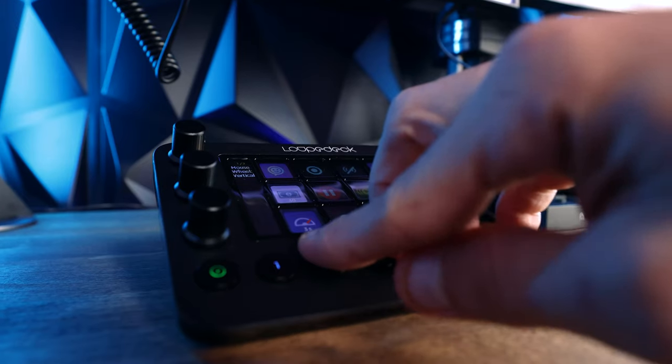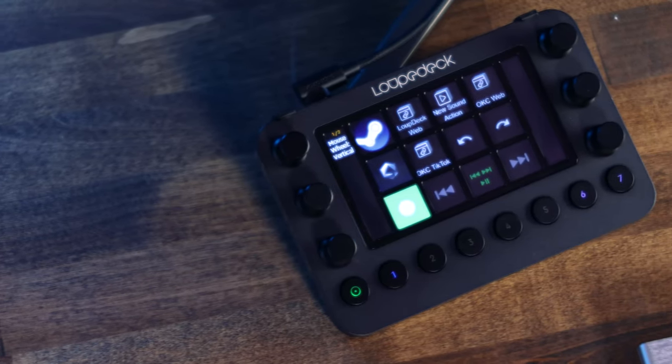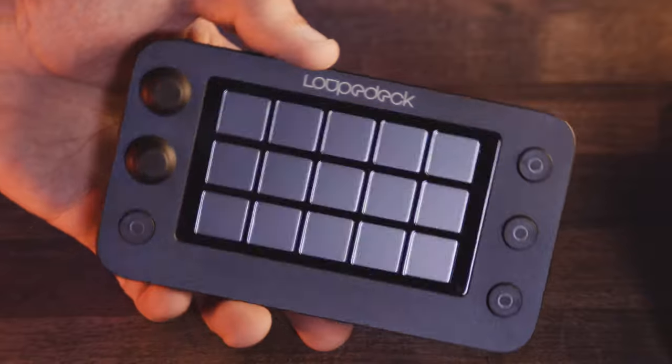Here's the cool part — it works with all the big players: Adobe, Steam, Capture One, you name it. Plus, Loupedeck even has a smaller option, the Live S, which performs similarly, just with fewer buttons and dials.